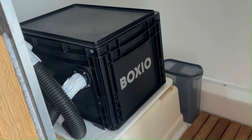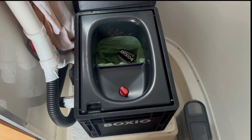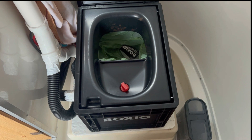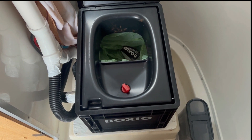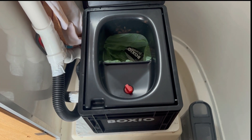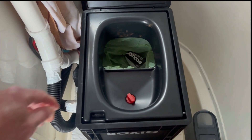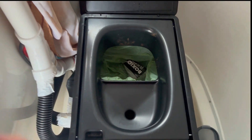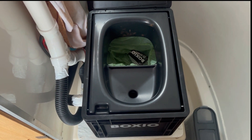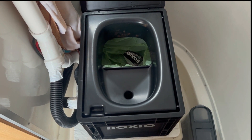And for me that was a very attractive option. When you raise the lid you see that the toilet is divided with the urine diverter, so you have the urine going to the front and the solid materials going to the back. I currently have a stopper in mine because that helps to reduce any smells, but the stopper is easy to take out. The stopper is sold by Boxio also.